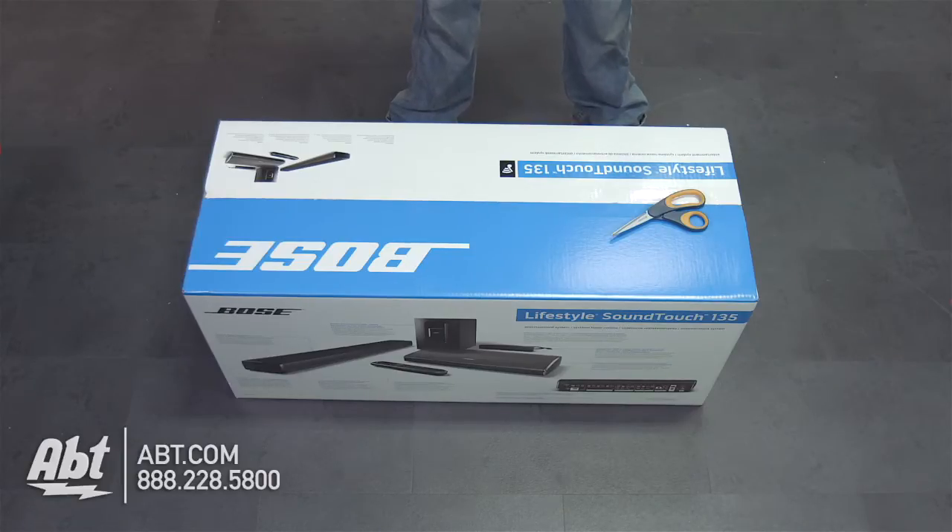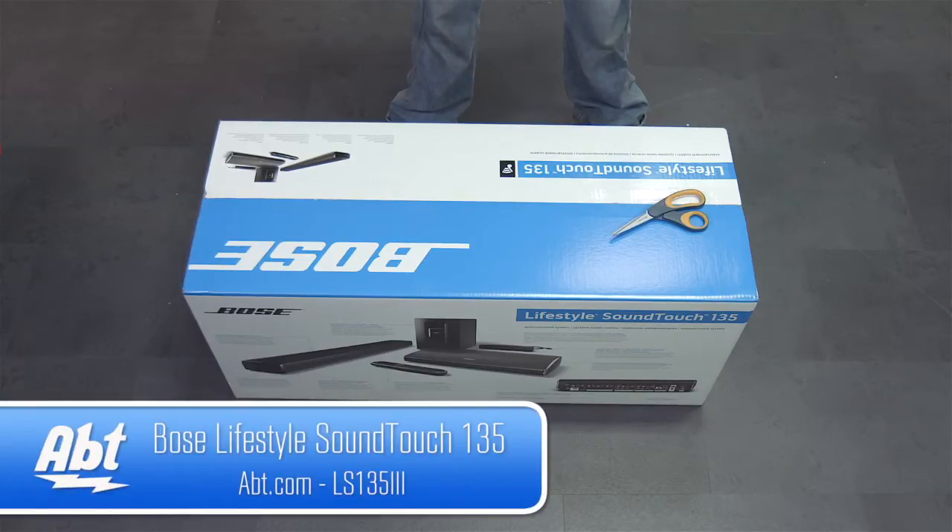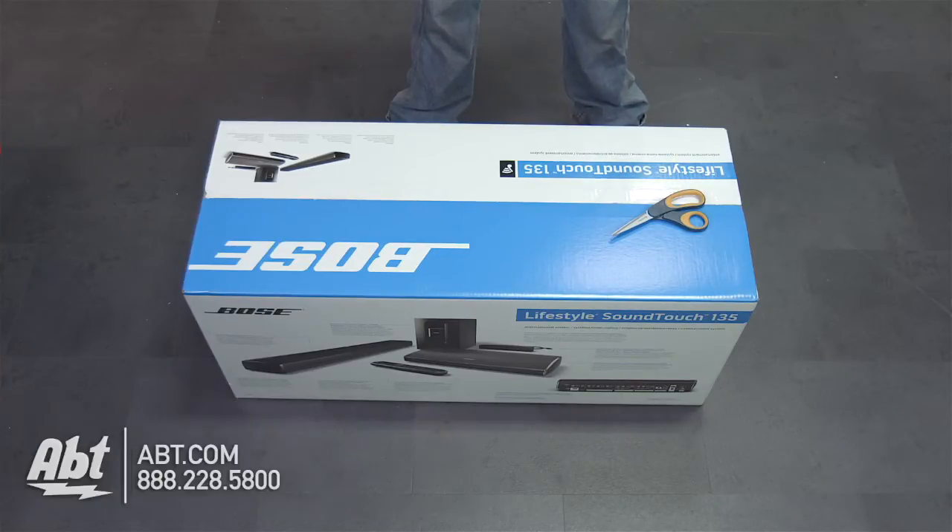Hi, I'm Ben with APT, and today we're unboxing the Bose Lifestyle SoundTouch 135. It's a new wireless home theater system for your house, so let's open the box and see what's inside.